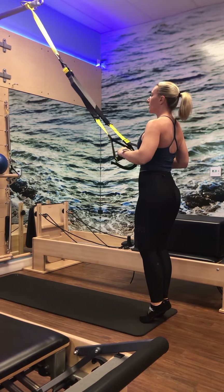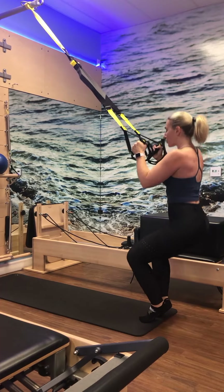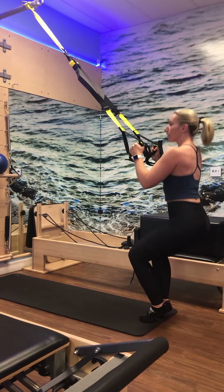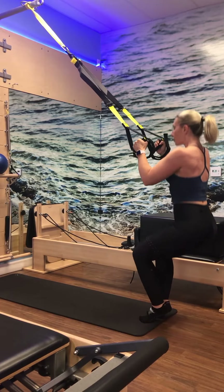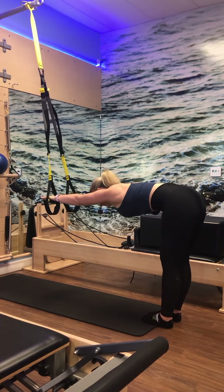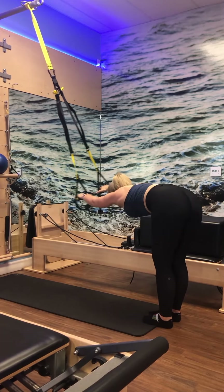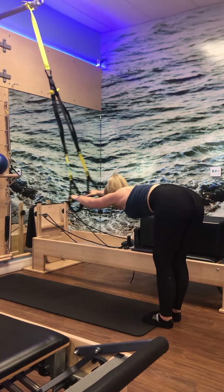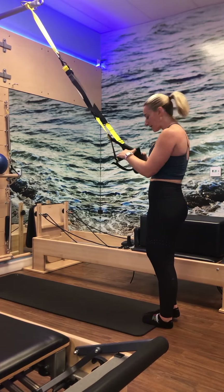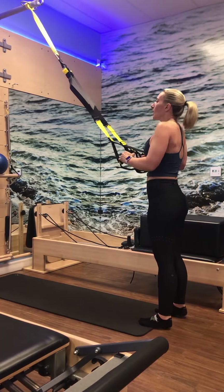Extra balance challenge is to elevate the heels slightly — keep the heels squeezing together. Inhale to lower down, exhale to lift and zip. Now you get to use a little bit of arm straightening here to keep the spine in neutral as you lower and lift. Really think about the backs of the inner thighs wrapping together as you come up. Inhale lower, exhale lift and squeeze. We've got four, inhale, exhale, three, two.